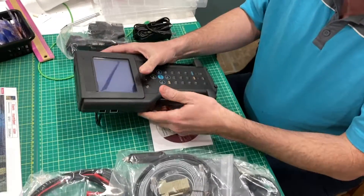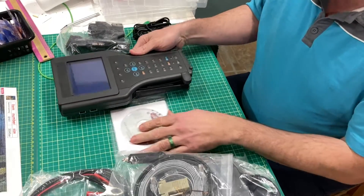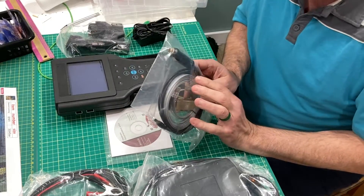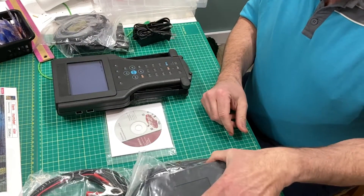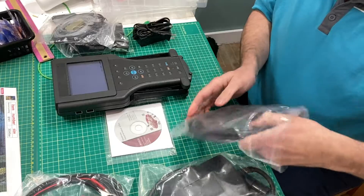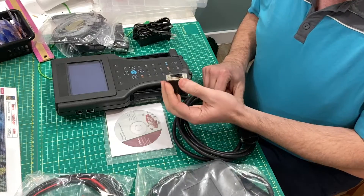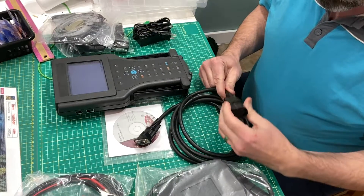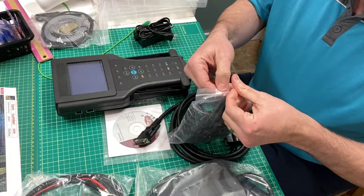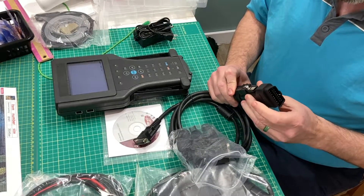It's got little feet so you can stand it up like this, and it's got Velcro hand rests so you can hold it in your hands. We have our power cable and our communications cable. The CAN module is for newer cars. This is the important cable because they've created the connection to the base of the unit and then every adapter plugs into it. So this bag is a whole set of adapters — this one is for your OBD2 connection and it lines up with a key and locks in.